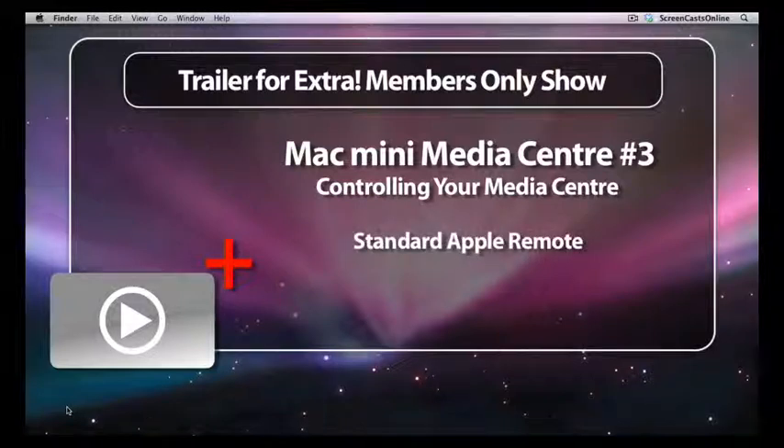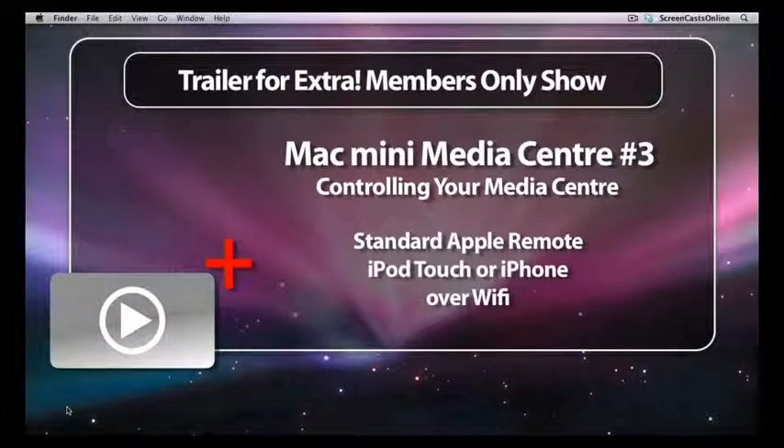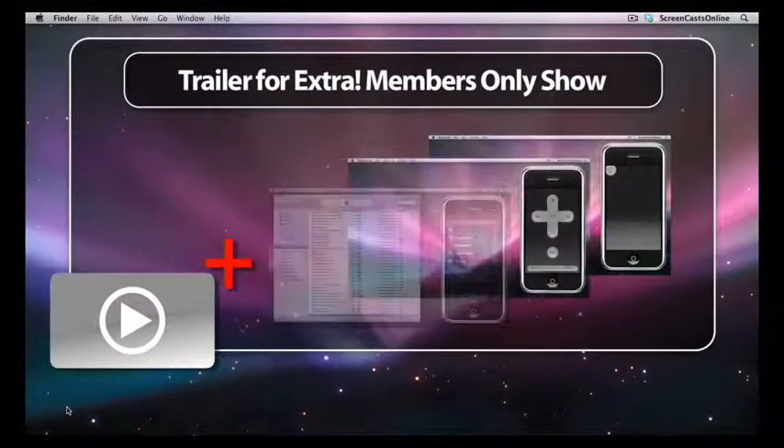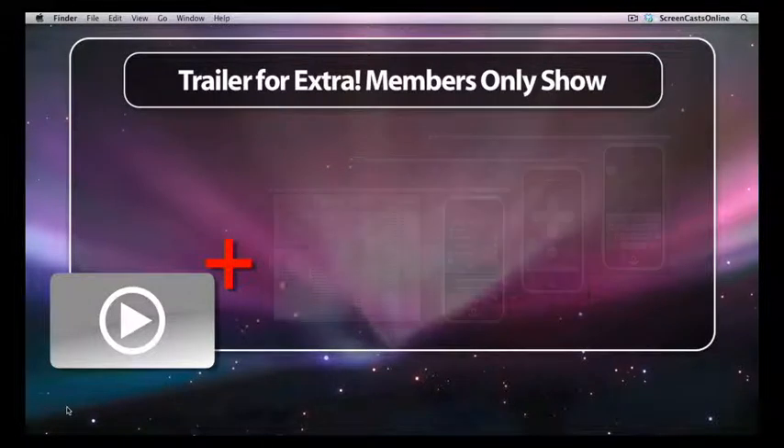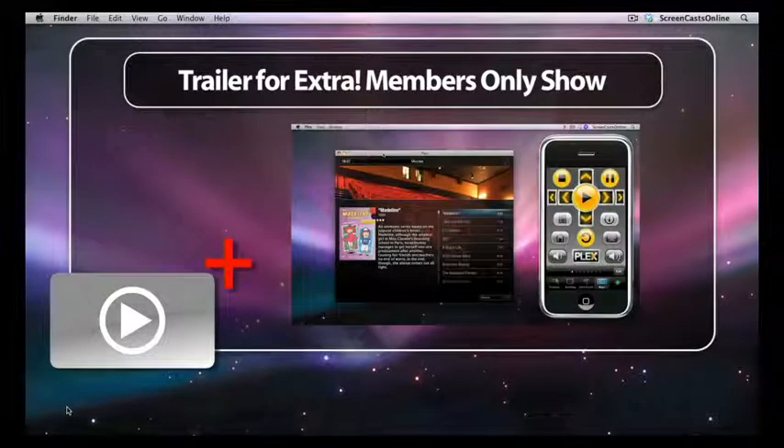The main part of the show features three iPod Touch and iPhone applications that enable you to remotely control not just your media applications, but all aspects of your Mac Media Center. These are RoMote, RoMote Pro, and Snatch. There's also an extended session on Snatch where I show you how to install some custom screens, turning your handheld device into a dedicated remote for Plex.